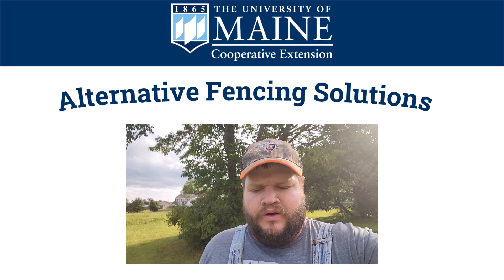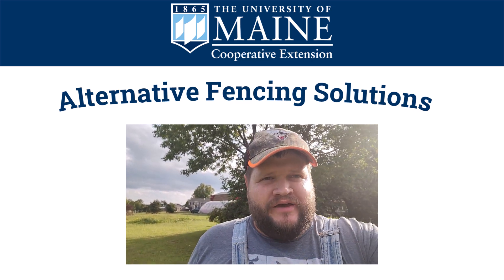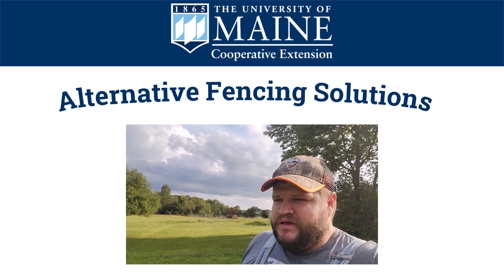Hello, my name is Dr. Colt Knight. I am an associate extension professor and state livestock specialist for the University of Maine. Today I thought I'd talk about a topic that's pretty near and dear to my heart because I'm also a farm owner and operator, and with the rising cost of materials and the difficulty of terrain and weather here in Maine, I thought I would present an alternative fencing method I've been researching lately.